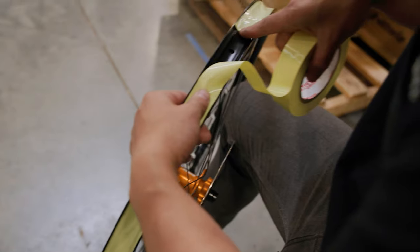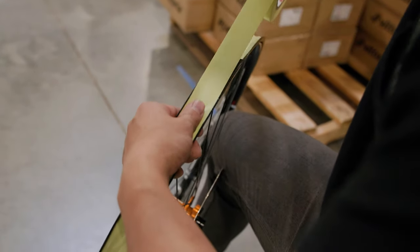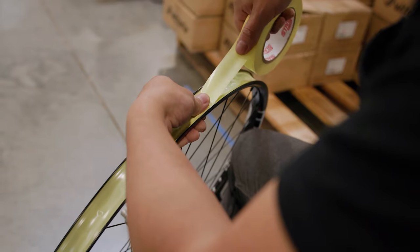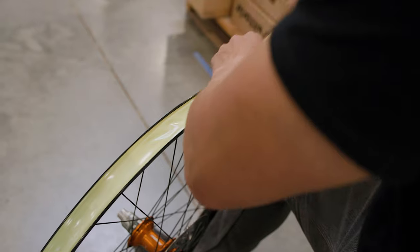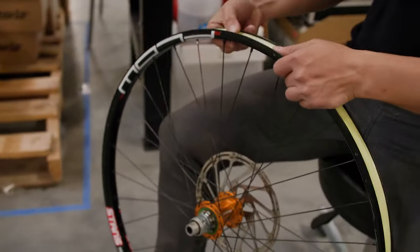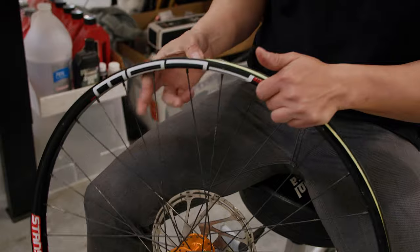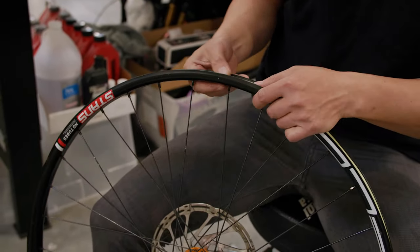Once you've made it all the way around, keep going past the valve hole and go about two spoke holes past it before cutting the tape. Press it down, then go all the way around the wheel again pressing the tape down and making sure it's sticking. You might get some little wrinkly bits or air bubbles — that's totally fine. When doing this at home it's never going to look as perfect as factory-taped wheels, but it'll still work just fine.